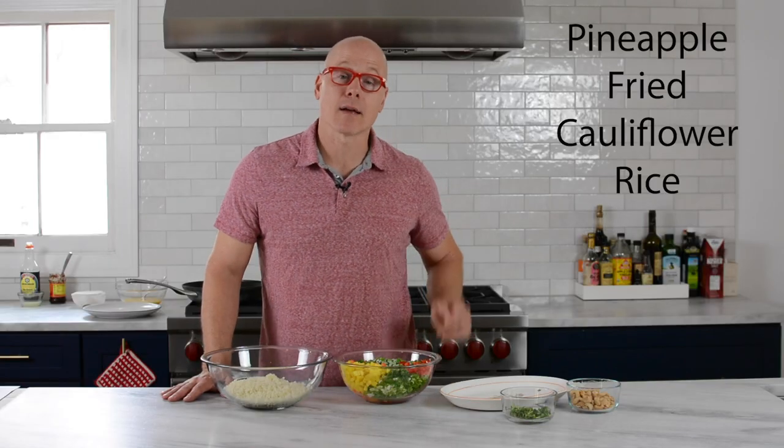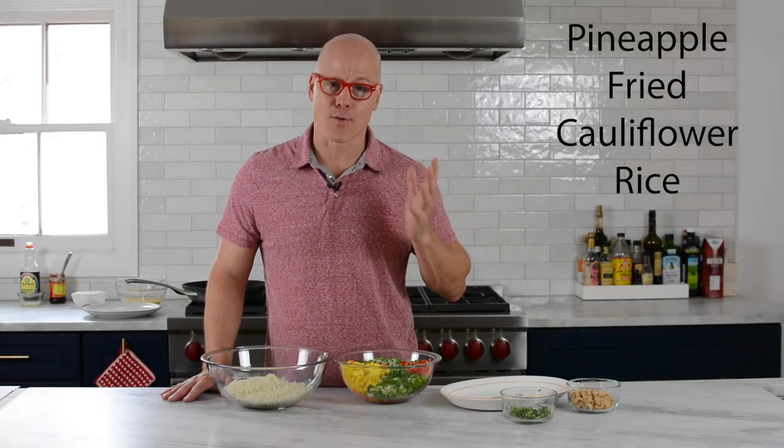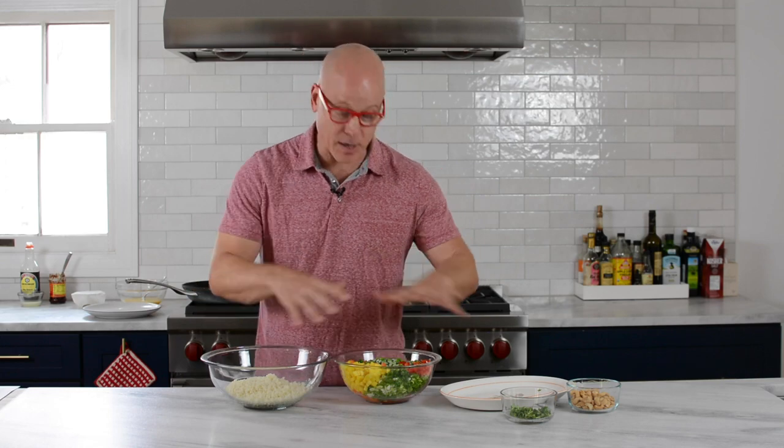This dish came about because I wanted some pineapple fried rice. I had the pineapple, so I'm good in that department, but I didn't have any day-old rice — which is what you need classically for fried rice. What I did have was a bag of cauliflower rice in my freezer and a bunch of wonderful vegetables, and it turned out beautifully, and that's what we're making today.